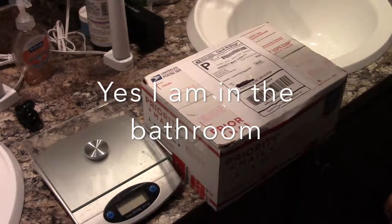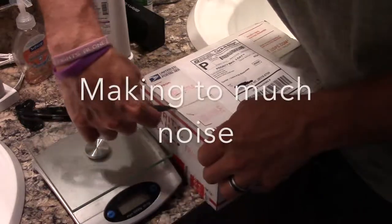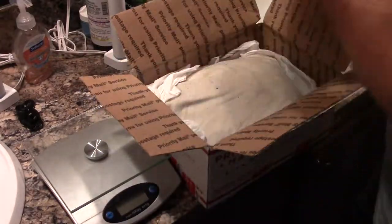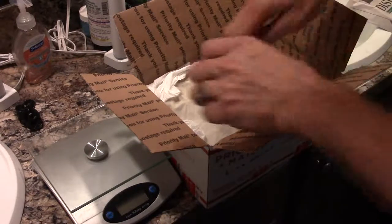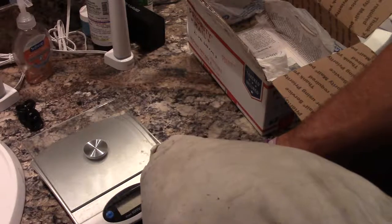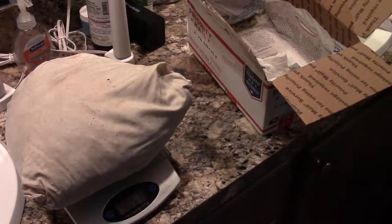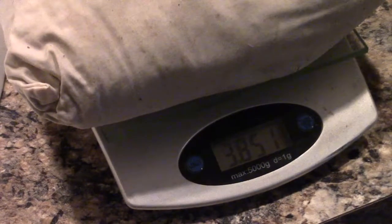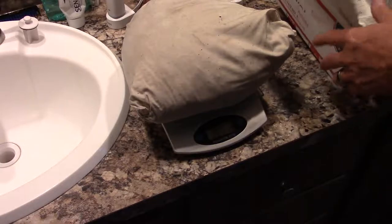Let's open these up real quick and see what we got. They came right before I got back from work so we need to do this in a hurry. Looks like a pretty nice sized bag. I ordered two pounds of worms — let me get my scale going — and it weighs 3.8 pounds, so we almost got a full extra pound in the package.